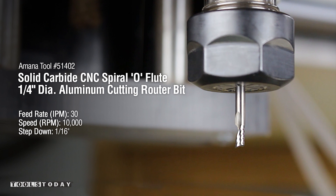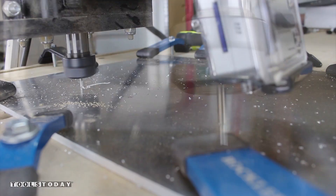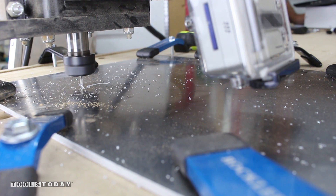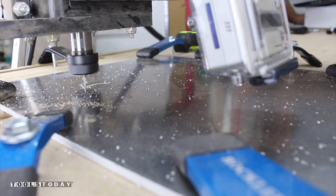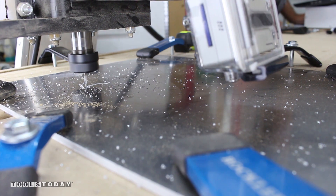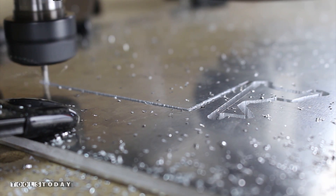Next up is aluminum. Amana Tool number 51402 with a feed rate of 30 inches per minute and 10,000 RPMs. My only issue with aluminum was having a flat piece of material. I received a lot of vibration in the cut but to my surprise the cut quality was fantastic. I guess using sharp tooling pays off.